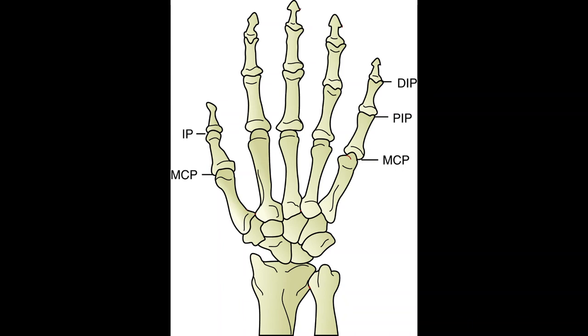The hand is capable of a variety of functions from precise handling of objects to acts of great strength. The opposable thumb allows us to grasp and manipulate objects. The first carpometacarpal joint of the thumb consists of the first metacarpal with the trapezium — it's a synovial saddle joint. It allows opposition, abduction, flexion, and medial rotation. Reposition is adduction, extension, and lateral rotation.